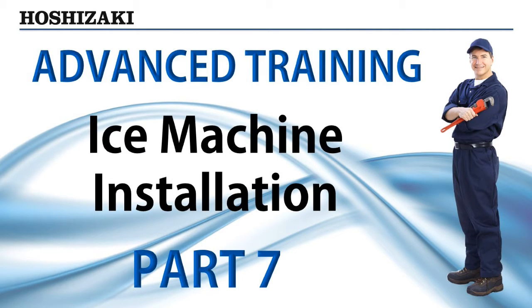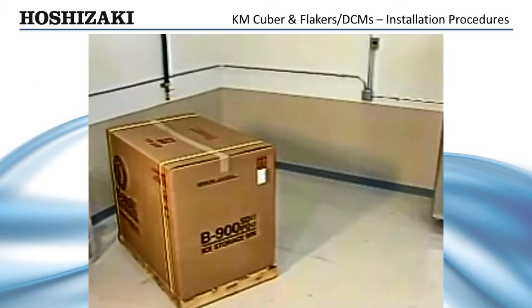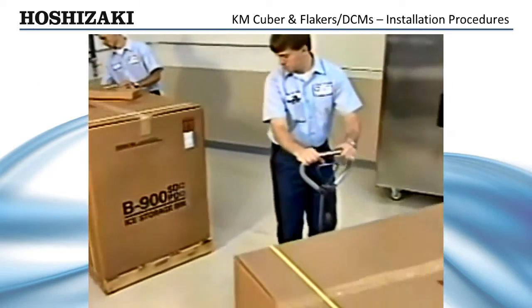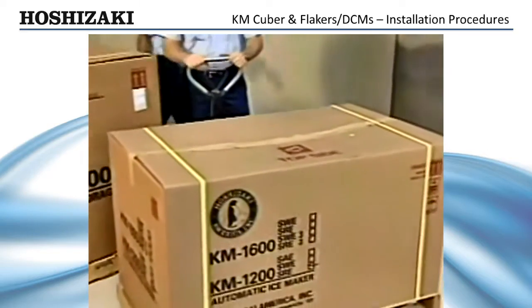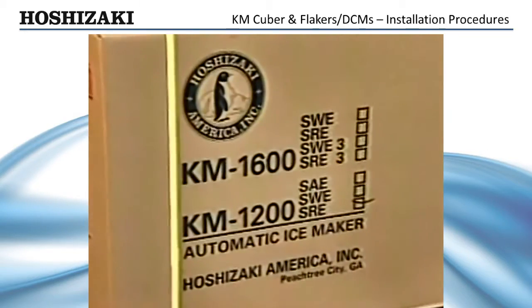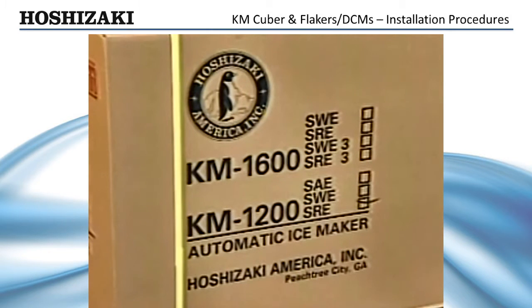The purpose of this video is to demonstrate the proper installation of Hoshizaki ice machines. While the KM Cuber and Flaker machines differ in some features, the installations are basically the same. In order to avoid problems after startup, it is important that you install these machines properly the first time. There are several things you should do before installing the ice maker.